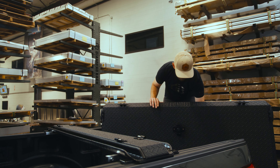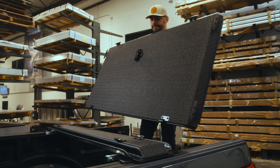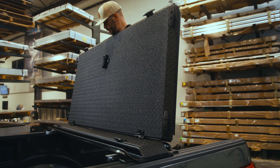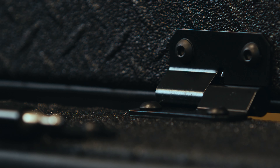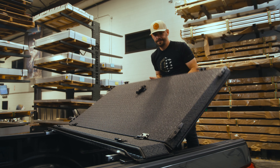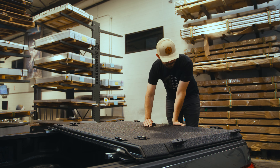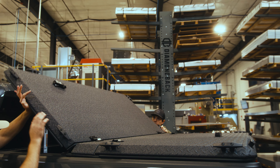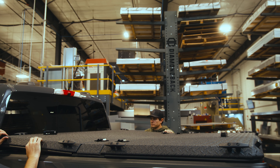To attach the tail panel, hold the panel at a 90 degree angle from the bed rails, then begin to mate the driver's side hinge first. It has a longer pin that will make mating the passenger side hinge easier. After mating the second hinge, verify that both hinges are fully engaged before lowering the panel. Repeat these steps for the cab panel, starting this time by sliding the passenger side hinge on first.